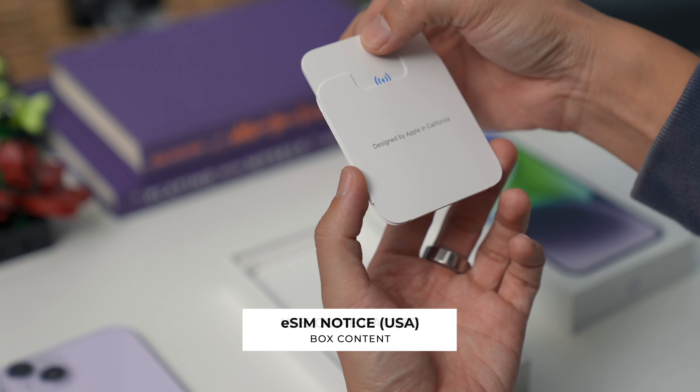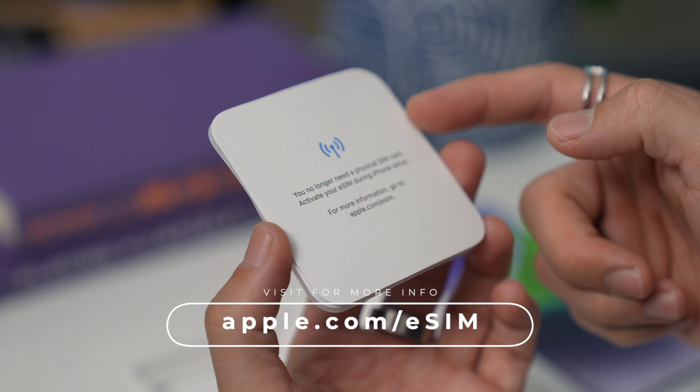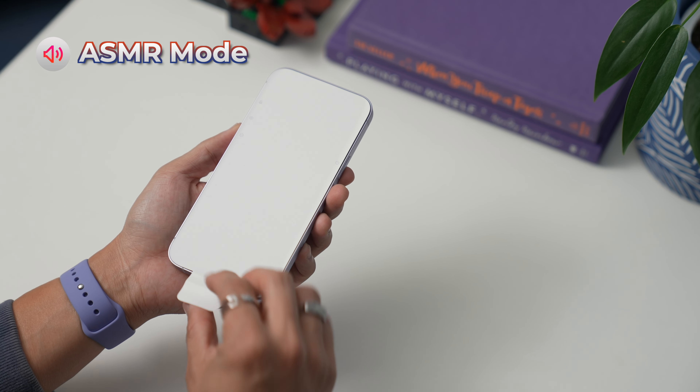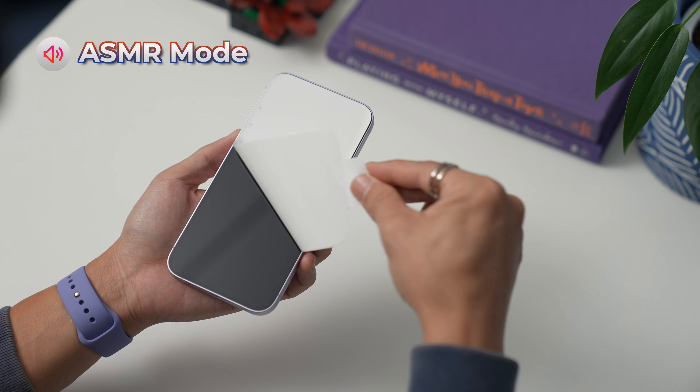Beautiful — nice and creamy, definitely more on the lavender side. Also in the box: a welcome packet, information about the SIM card. In the US, the iPhone 14 series — whatever model you purchase — does not have SIM card slots; instead they only have eSIMs. All the information is at apple.com/esim. Also included: warranty information, an Apple sticker, and a Lightning to USB-C cable.